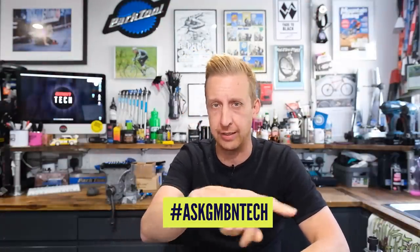Hi, and welcome to another Ask GMBN Tech. You know the drill — there's the details right there, get involved, hashtag and all that stuff.